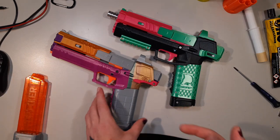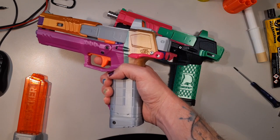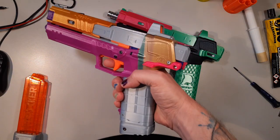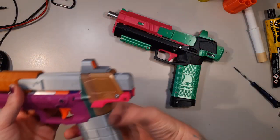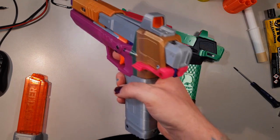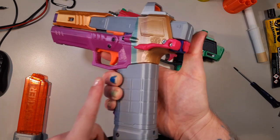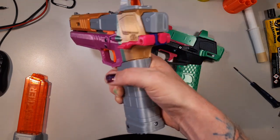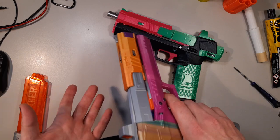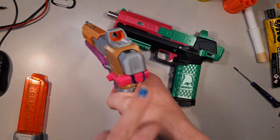The push button mag release works by pushing in the back here. You need to reach back there and push on it, which works left and right, but there's a problem. Number one, if your hands are not as big, this motion might not be easy — it's already a stretch for me. The bigger problem I found in testing is you're kind of letting go of the grip to get out here, which makes it really not stable. When you're running around trying to get there, you might accidentally drop your Gecko, which happened to me during testing.